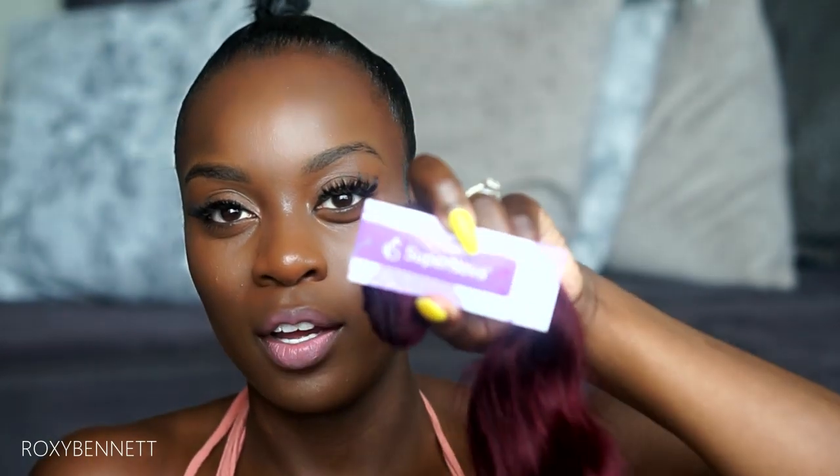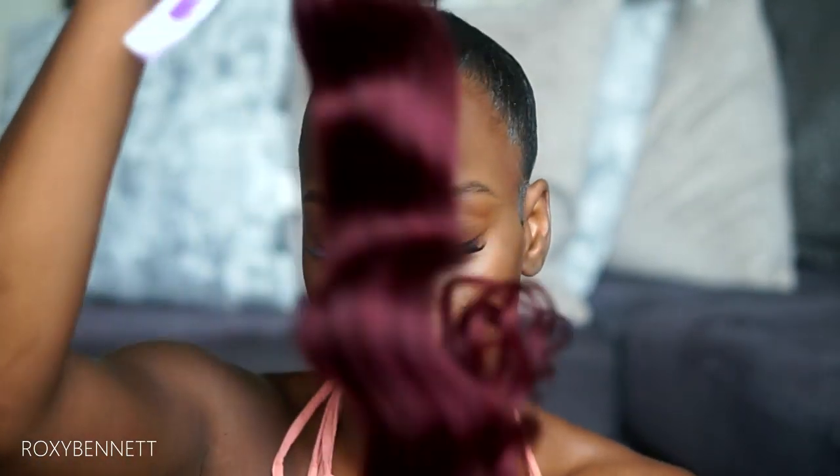First I'm going to put in the actual ponytail. I'll leave the details in the description box below for where I got these bundles — it's from Supernova Hair. I made a video previously using this same hair to make a lace frontal wig. It's a burgundy body wave — it comes already dyed red. This is probably their 18-inch bundle, and I have a little extra from another bundle I was using.